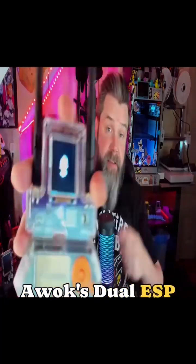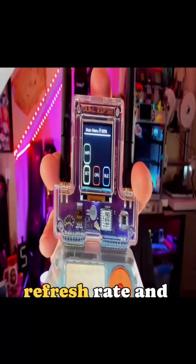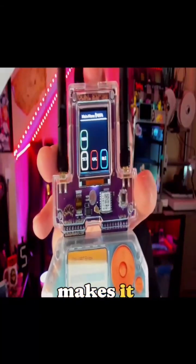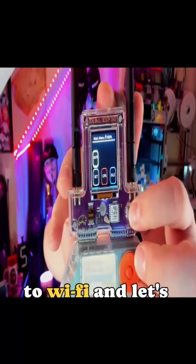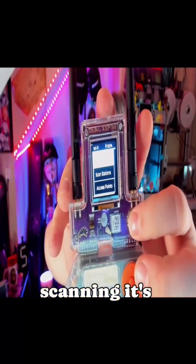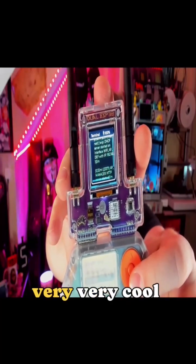Here it is running on AWOC's dual ESP mini. This runs extremely well on this hardware — it's got a great refresh rate and the little joystick makes it extremely easy to control. We can just move around, go to Wi-Fi, and it says scan. We can start scanning and it's going to go through and scan all of the nearby Wi-Fis, just like Marauder. It's very, very cool.